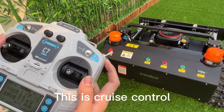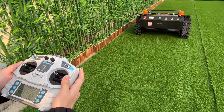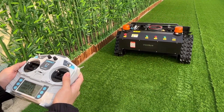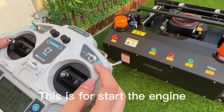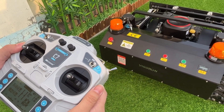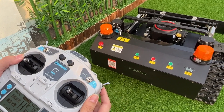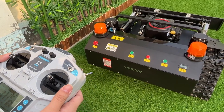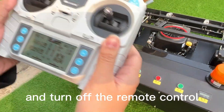This is the cruising control. This is what starts the engine. To shut down, turn off the power and turn off the remote control.